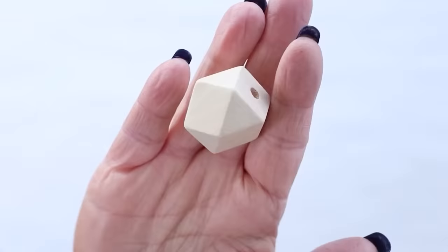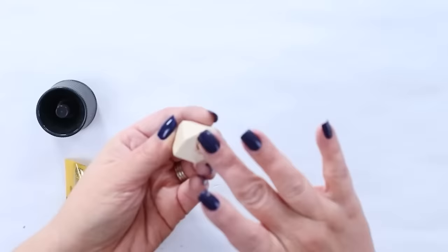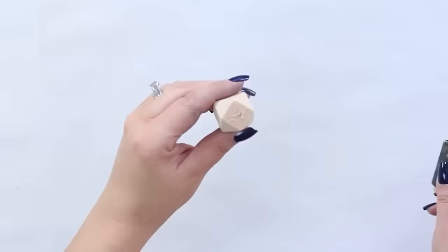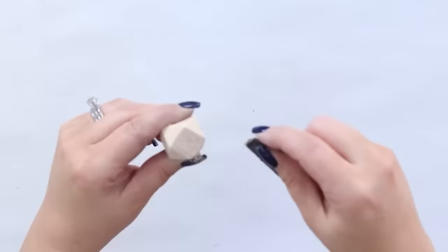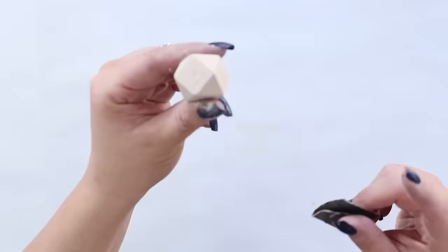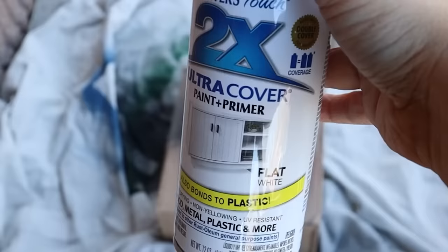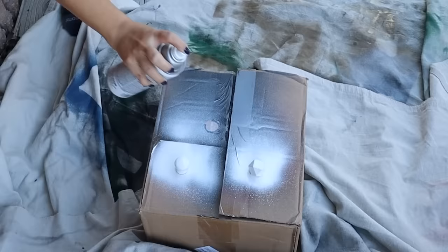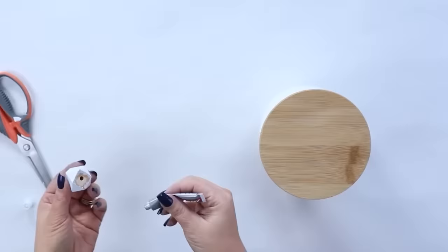I wanted to add a knob to the top of my canister. I had a hexagon bead that I thought would be perfect. I started by adding wood filler to the hole on the bead since I didn't want it to show through, then let it dry and sanded it down with sandpaper. I wasn't sure if I wanted the hexagon knob or a more traditional one, so I spray painted two knobs with two coats of white matte spray paint. In the end, I decided to go with the hexagon bead and added it to the top with some clear Gorilla Glue.